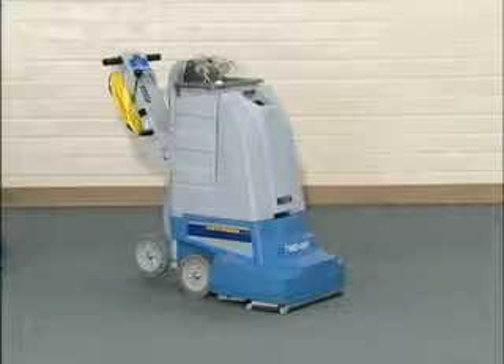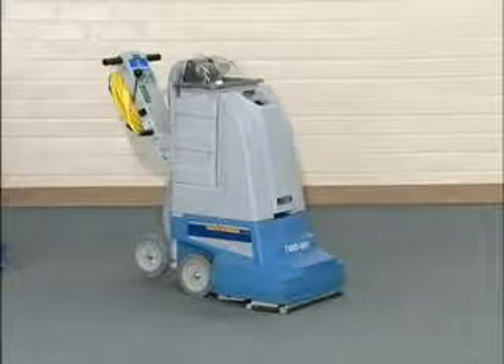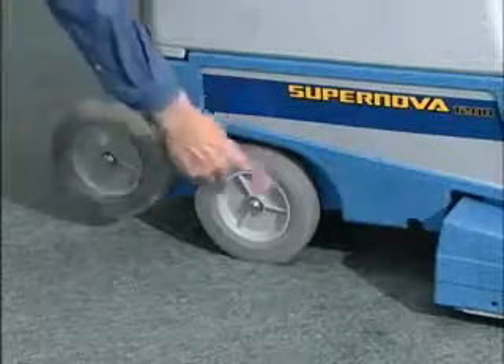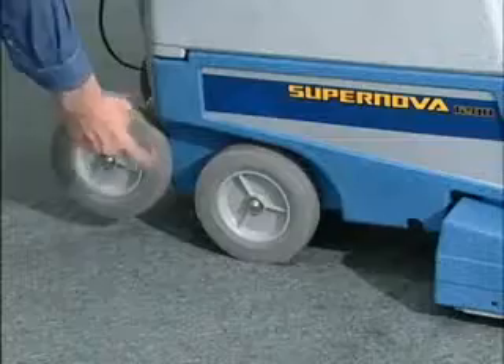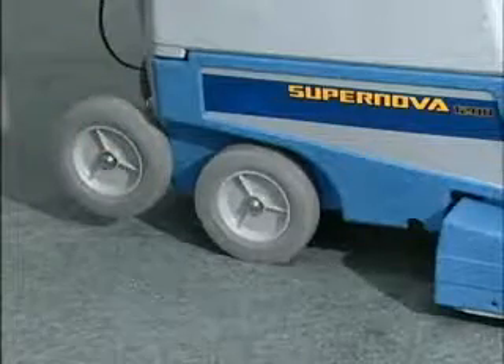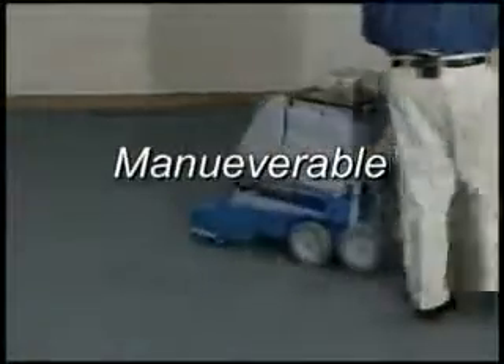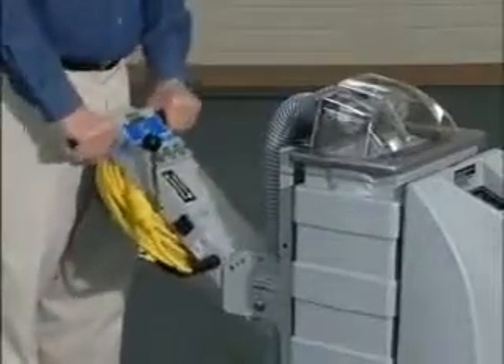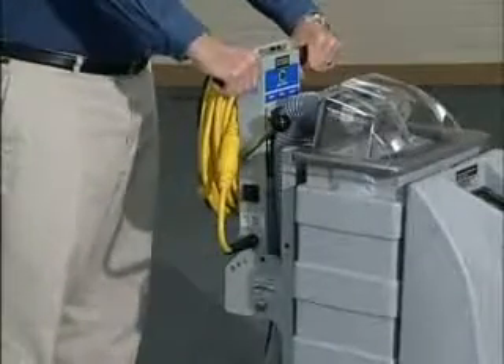The Supernova offers many benefits to help you clean better and save valuable time. The patented four-wheel design offers two back wheels for transport and stair climbing. The two front wheels offer you excellent balance and a much tighter turning radius, even when full of solution. The operator handle adjusts to different heights and to a full upright position for compact storage.